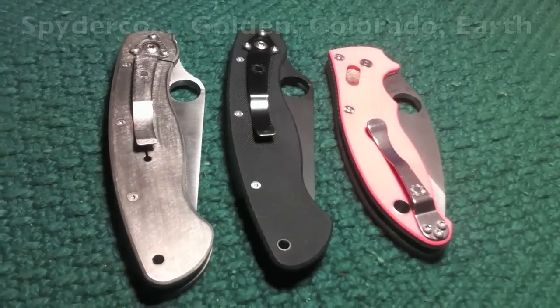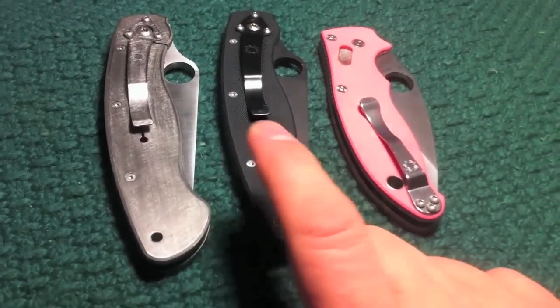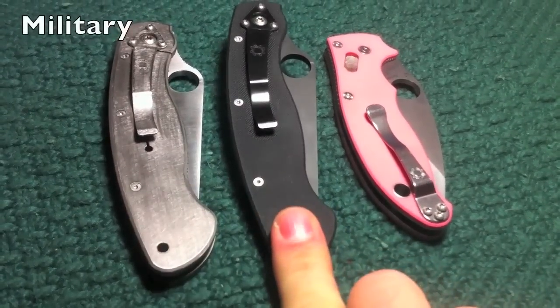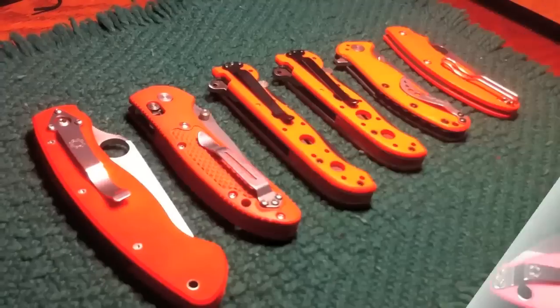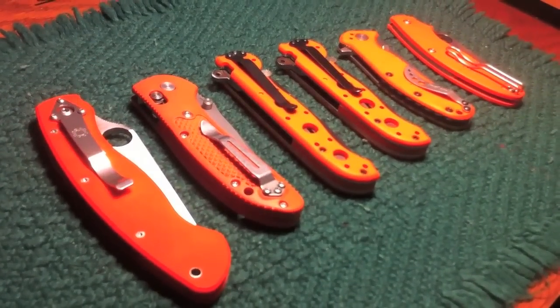Even though I still like Spyderco, especially the American-made ones, my collection of Spydercos has really shrunk a good bit. All I've got left are a couple of militaries — a titanium and then a black — and then a special pink Manix. My orange knives have a special drawer just for themselves, and there's a couple of Spydercos actually hiding in there as well.